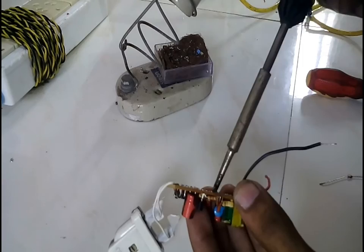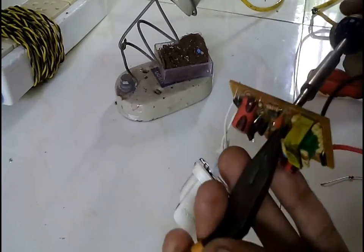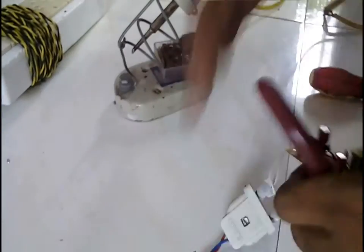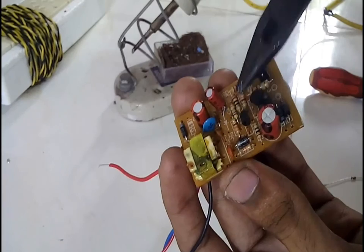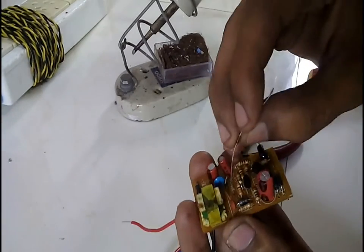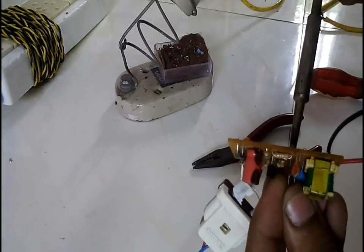After identifying the Zener diode, replace it with a Zener whose value is more than 10 volts, or connect a series Zener to it such that the total value is more than 10 volts. Here I am connecting a 7.5 volt Zener in series such that the total value will be around 12.6 volts.